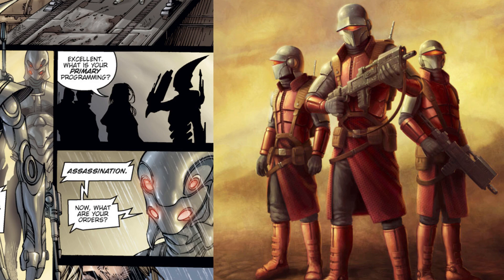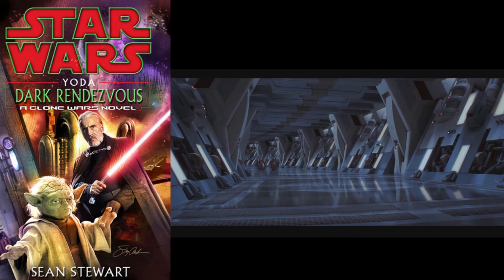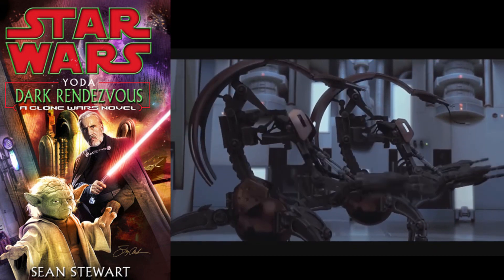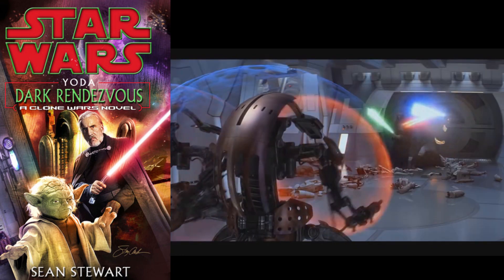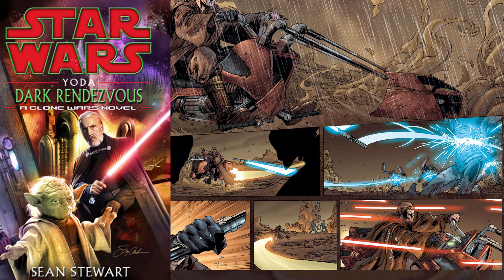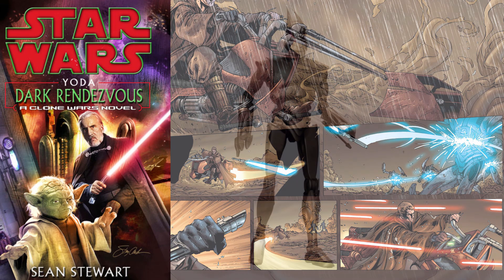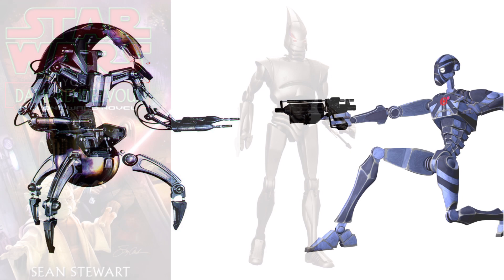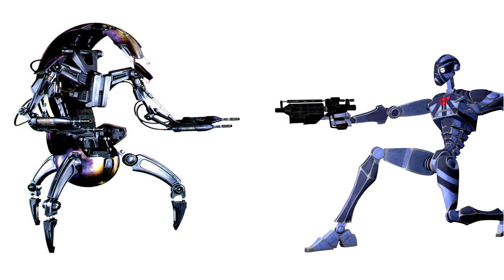The only cool behind the scenes fact is that in the novel Yoda: Dark Rendezvous, these droids are described in a way that makes them sound like droidekas, as they came spinning down the hallway and unpacked before entering a combat stance. But this is never depicted in the comic, and their look doesn't really seem to support being able to curl up into a roly-poly ball. But it is still interesting to think about, imagining a droid as nimble as a BX series commando, with the speed and rolling powers of a droideka.